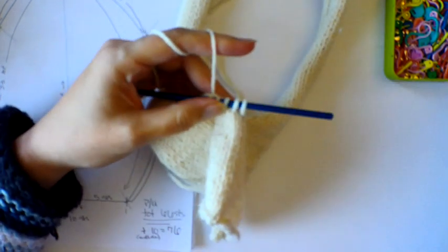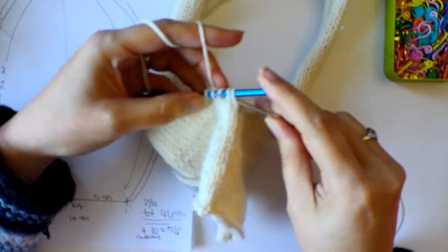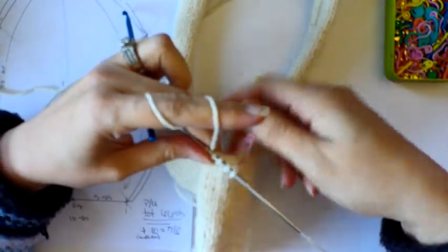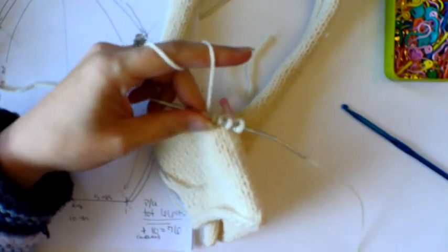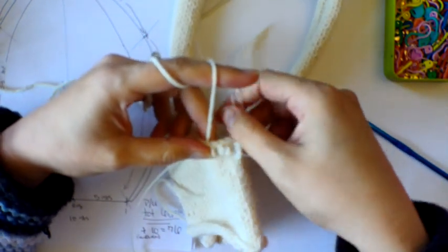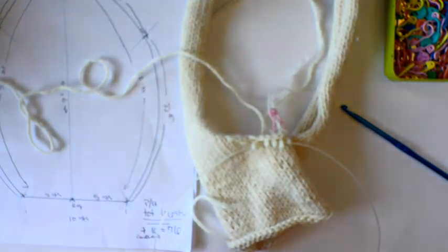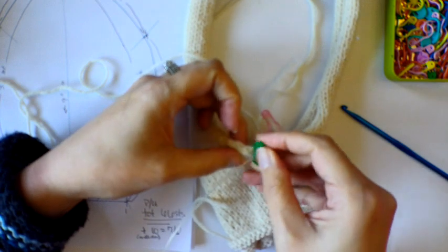I'll transfer these onto my circular needle — slipping them off the back. I'm using a US size 3 needle with a 24-inch long cable circular needle, so I'll pull those onto the cable for right now. Then I'll grab another marker and place it on the needle itself.